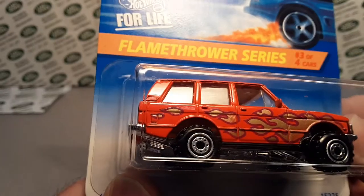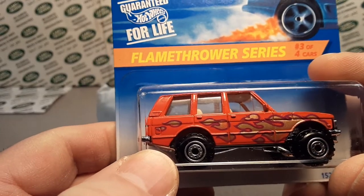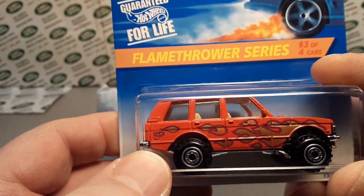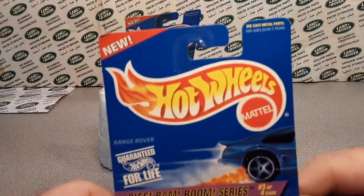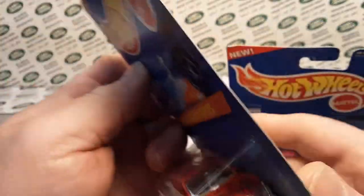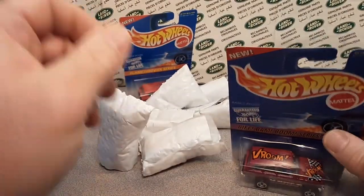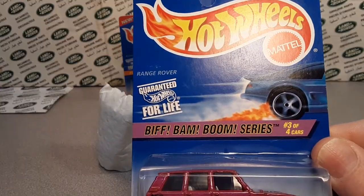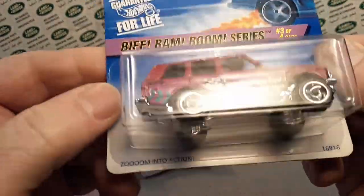Now this is — oh, I don't know what you call it. This is not the variation. The variation is missing a couple of flames and it has a Hot Wheels flame on the back. Maybe this other one has it. Nope. This is also new. Oh, when did that come out? Let's just see. New for when? 1995. So here we have new from Hot Wheels — this is the Biff Bam Boom series. This is the Range Rover faded card again.